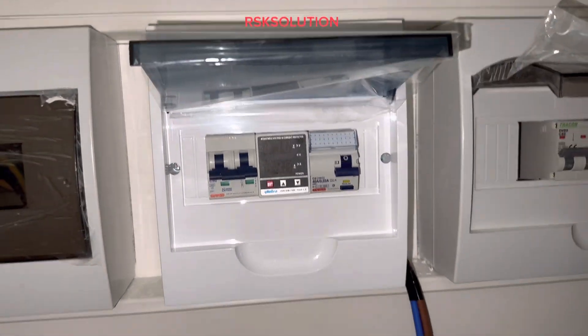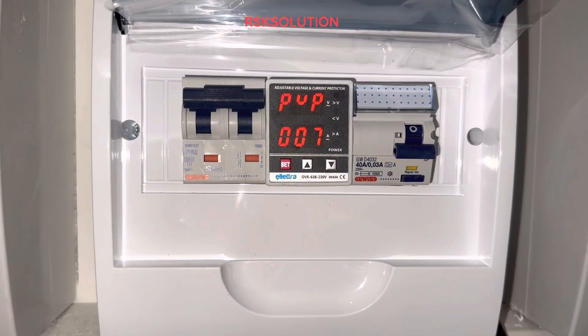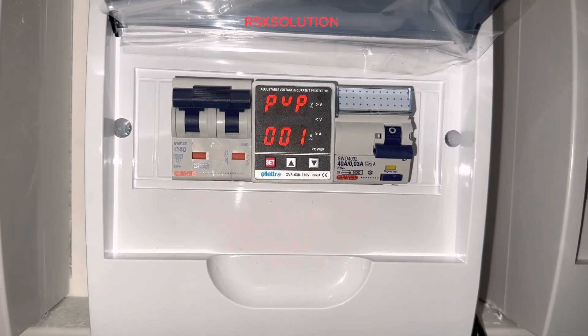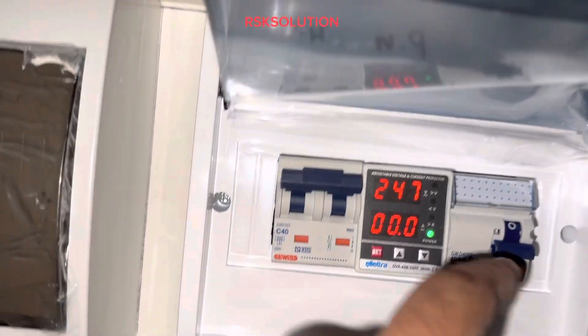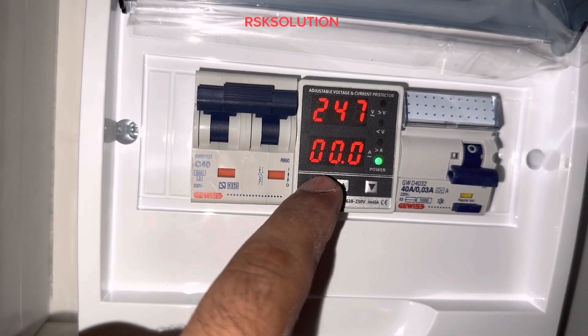I am going to tell you how to program the OVR. The OVR is called over and under voltage protection. First, you need to turn on the main switch and wait until it's turned on. It's better to program it before turning on the RCD. When you long press the set button, you will see the options come on.